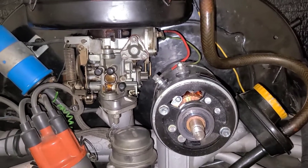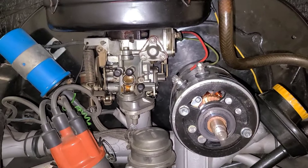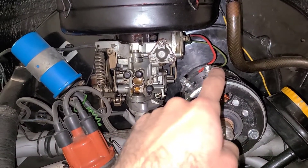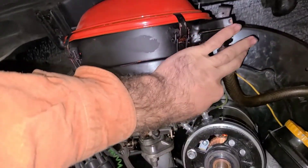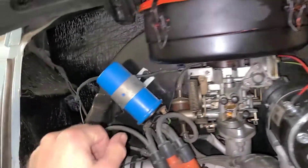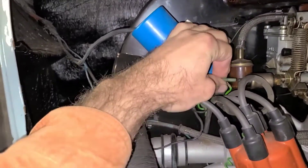Next I'm going to go ahead and disconnect any and all electrical in the way. That would include your D+ and DF wires — those are 5/16 or 8 millimeter — the spade on your choke, and the spade on your fuel solenoid.